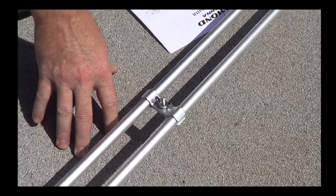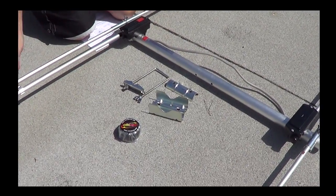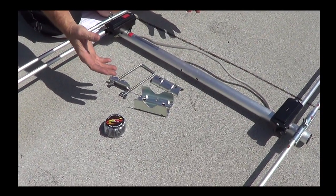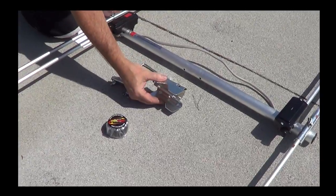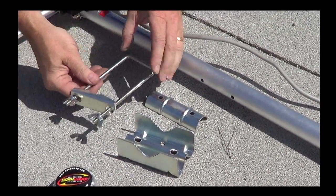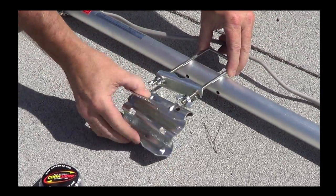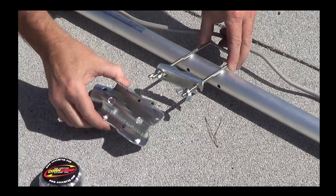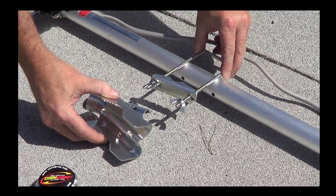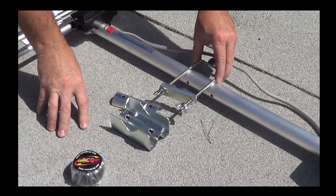Now that we've put our element fasteners on, the last thing to do to complete the installation is to put your mounting clamp on. It's very simple — a U-bolt goes through the pre-drilled holes, you put the clamp on and fasten it down, and then you have the ability to mount this on your mast. This whole installation took us approximately five minutes — that's how easy it is.